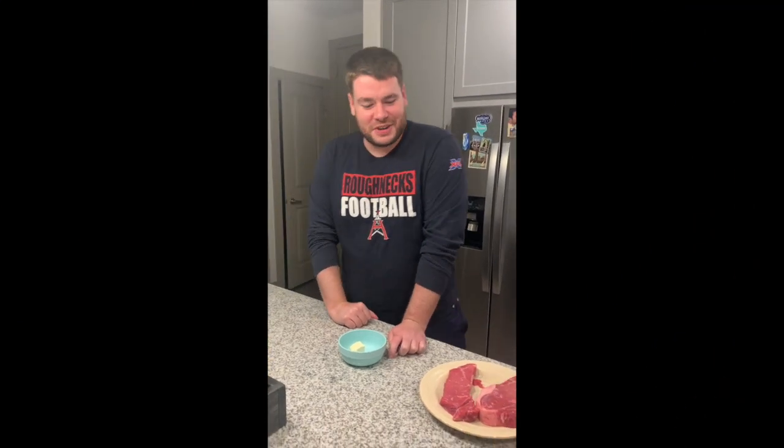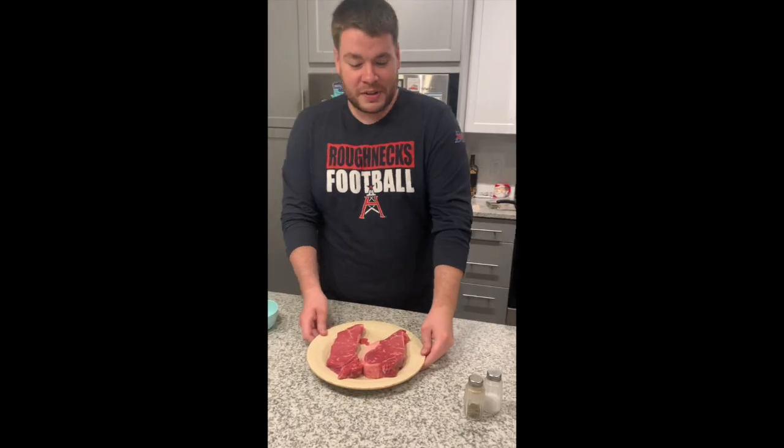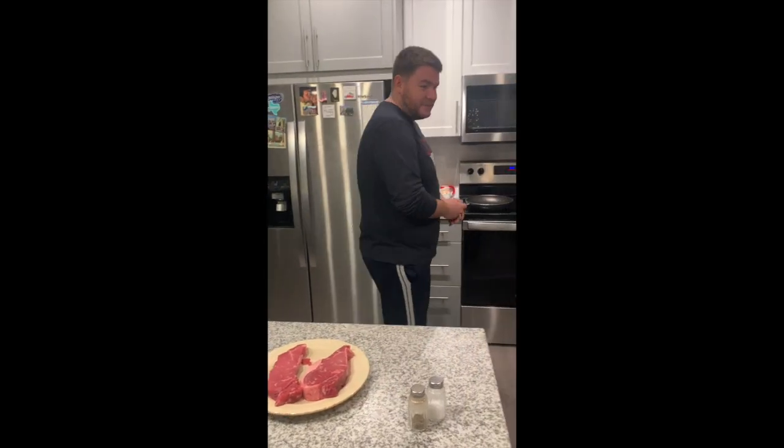Hey, how's it going? Today I'm introducing my new series, Aaron Shelton Raw. This is going to be the raw footage of me cooking — it's unedited. If I mess up, I mess up, and there's no editing, no movie magic. This is me, raw and uncut.